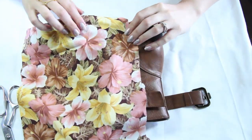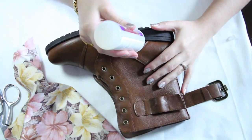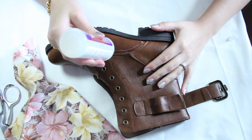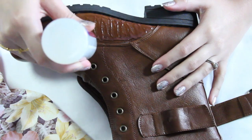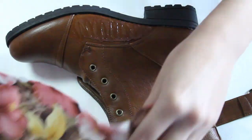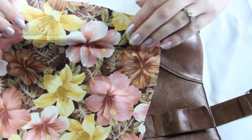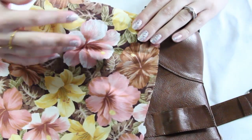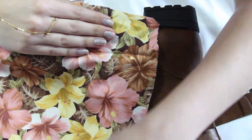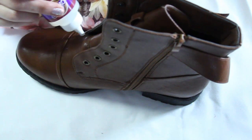Now you're going to apply your glue. Apply the glue generously — I'm going to do this in three sections, starting on the left side of the boot. Make sure to cover the whole area. Once the glue is on, place your fabric on top and press it down firmly. The glue is going to seep through the fabric, but this is good — you want the whole fabric to be soaked with glue to guarantee it does not come off.